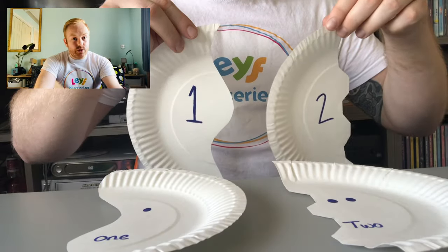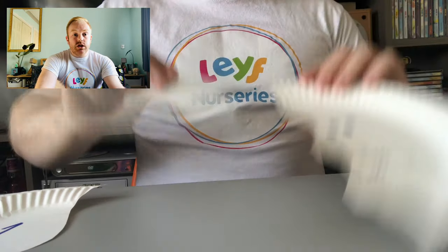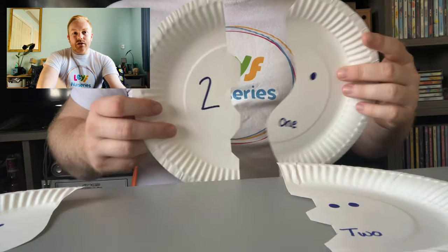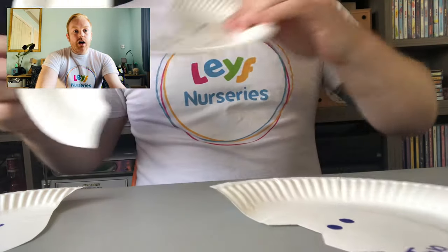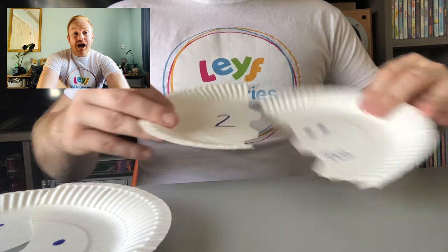Using the paper plate we've created a problem solving game. Cutting them in the middle in different ways supports the children to understand what fits and what doesn't. And also when they do fit, the numbers match as well. So we're bringing in literacy as well as numeracy.